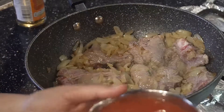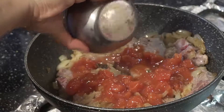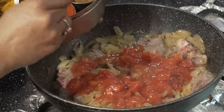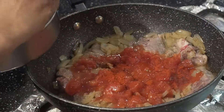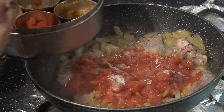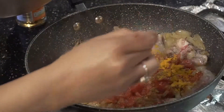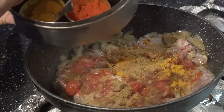Then I'll add half a tin of tomatoes, and then I'm going to add my spices. One spoon of chilies — this is half a kg of mutton chops. One spoon of salt, one spoon of garam masala, one spoon of turmeric powder, one spoon of coriander powder, and one spoon of madras curry powder.